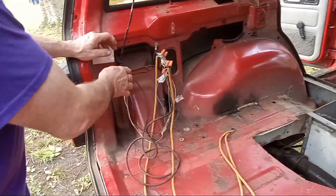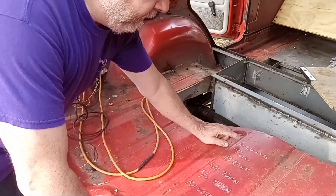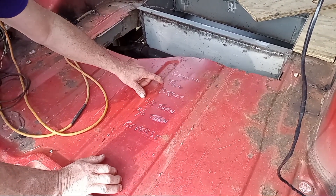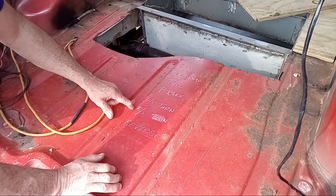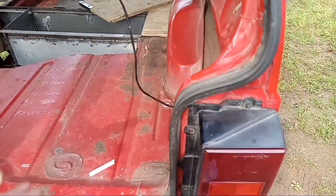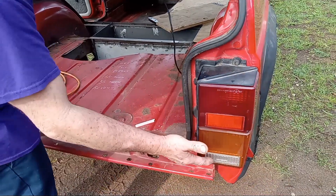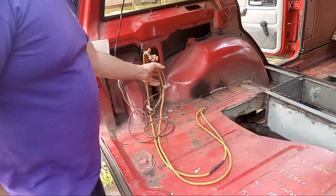Now some of you may be confused talking about six wires. Here's the layout: you have a ground wire, taillight, brake, left side turn, right side turn, and a reverse. I even hooked up my reverse lights back here so as I'm packing into a camping spot, I can have that luxury of an extra taillight there for backup.